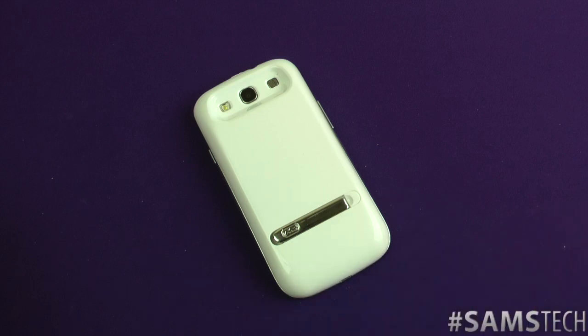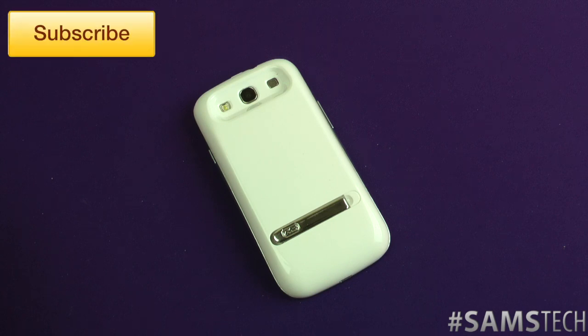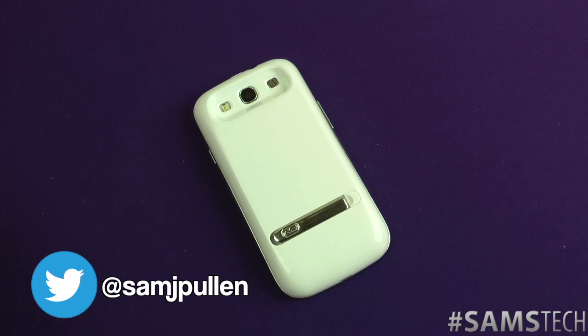If you want to go pick one up, I'll put a link in the description. If you want to see more of these kinds of videos, don't forget to hit that like button — it gives an indication that you want to see more of these products. And don't forget to subscribe if you're not already subscribed, follow me on Twitter at Sam J Pullen. All the links are in the description — see you in my next video!